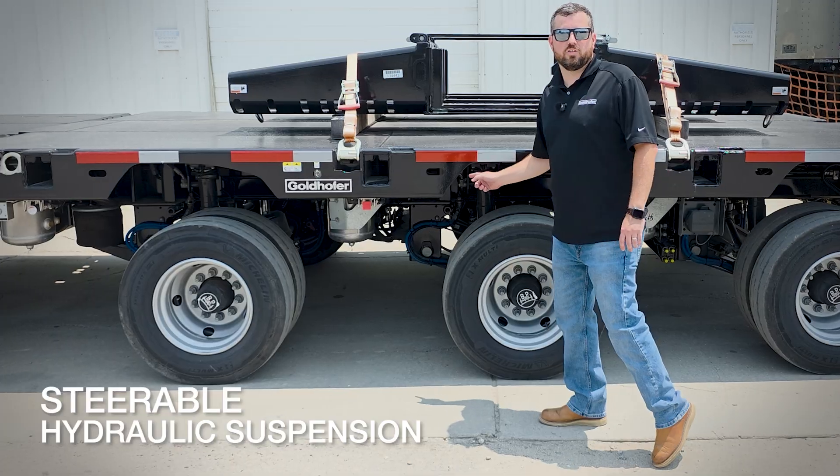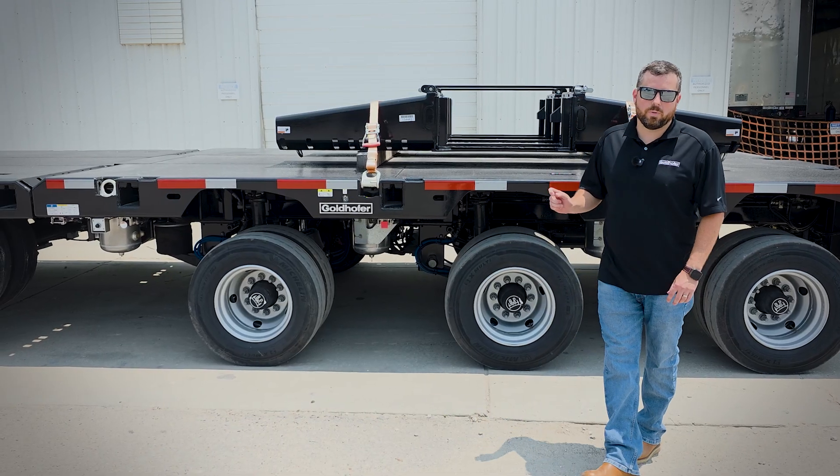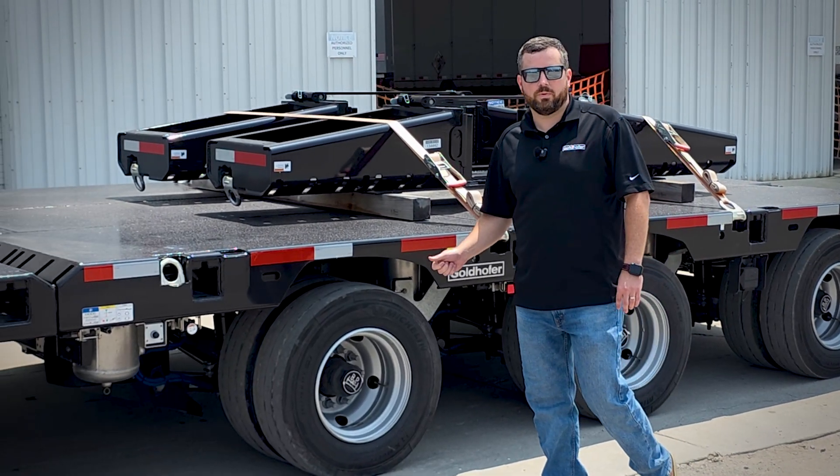Key features of the STZ H6 is the steerable hydraulic suspension. This provides greater ground clearance than with conventional airbags, which gives you better flexibility when delivering cargo to customers' job sites. You can navigate job sites without the risk of ripping out airbags.